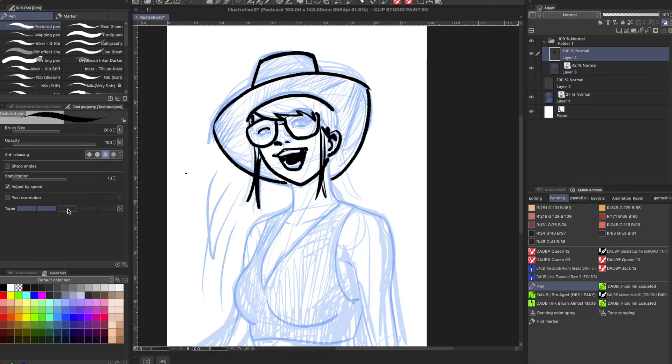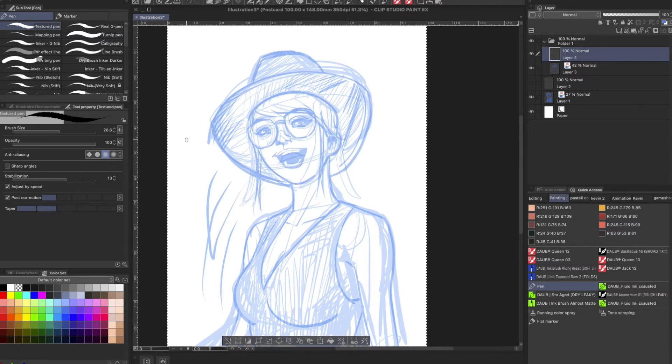So I'm going to hit Adjust by Speed. And now here's the tricky one — Post Correction. What Post Correction will do — I'll set it on low for now — is, the best way to describe it is: it's going to limit the number of vertices or steps it takes to draw that curve and simplify that line. So this is without Post Correction, and now this is with extreme Post Correction. You can see it simplifies the line significantly.